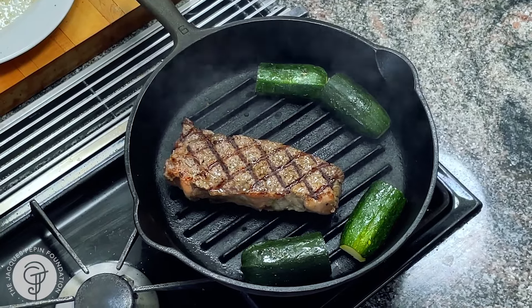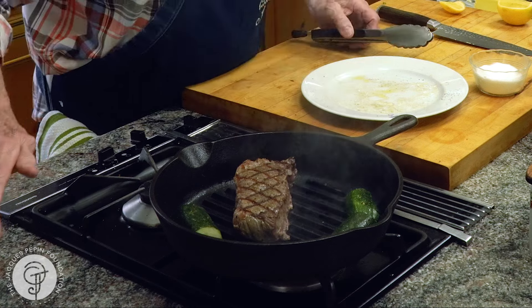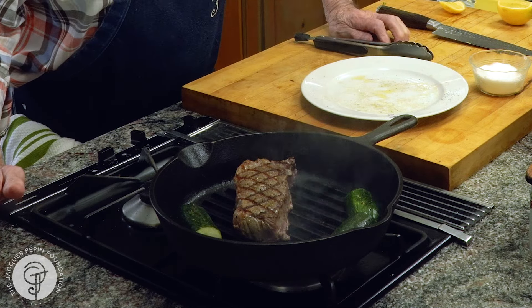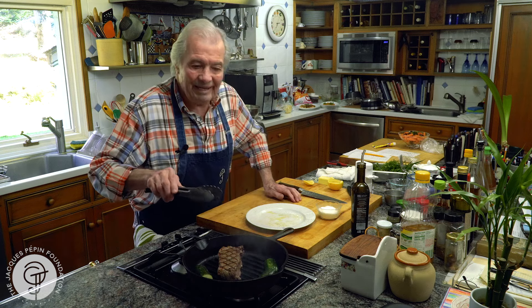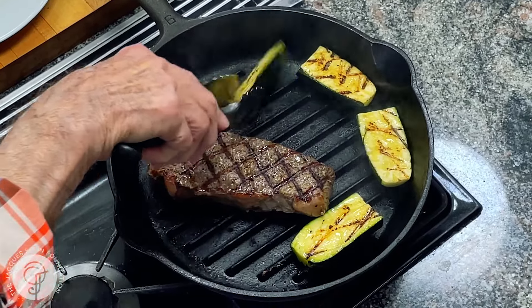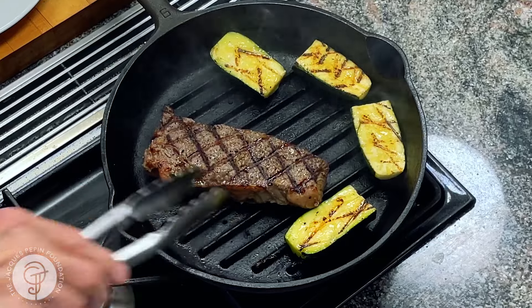And as you see, I would have a perfect mark here, a perfect mark on the other side too. I would say that steak is a good inch, inch and a half. So probably a good minute and a half, two minutes per side. The outside contracts and the juice is pushed out toward the center of the meat.